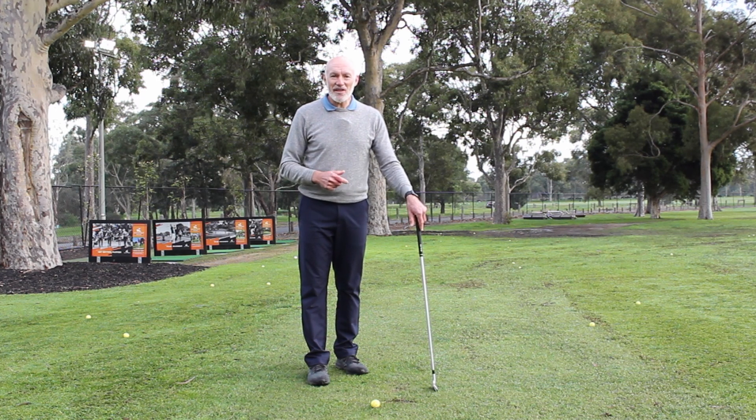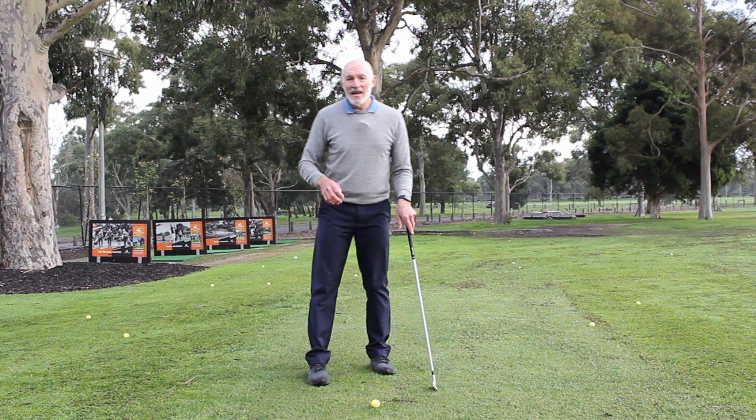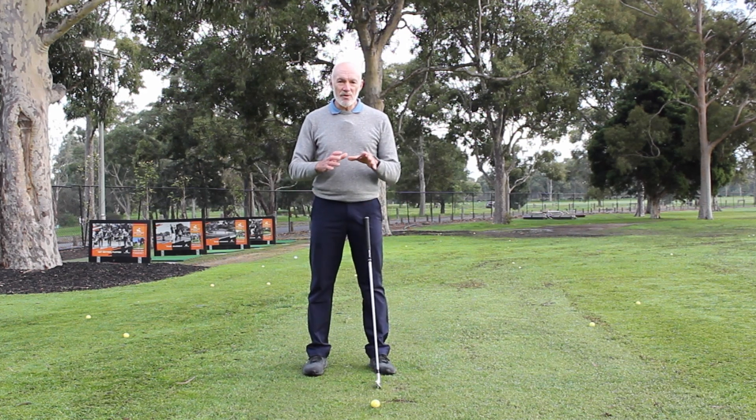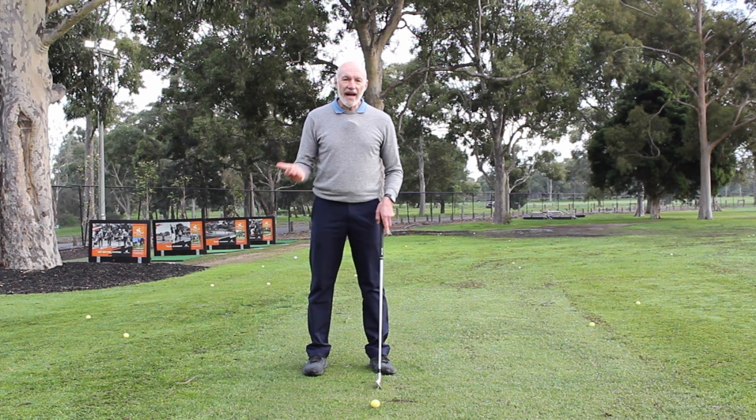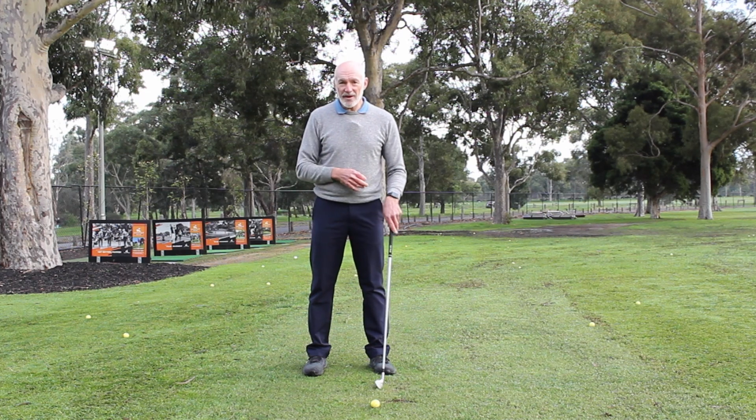Hi, I'm Peter Knight and I've created this channel Peter Knight Golf to help you play the best golf you possibly can. Today we're going to look at the backswing movement. We'll look at how both arms work in the swing and a little bit about the wrist movement, and why having excessive movement doesn't actually allow you to create more leverage in the swing, more power, and hit the ball further.